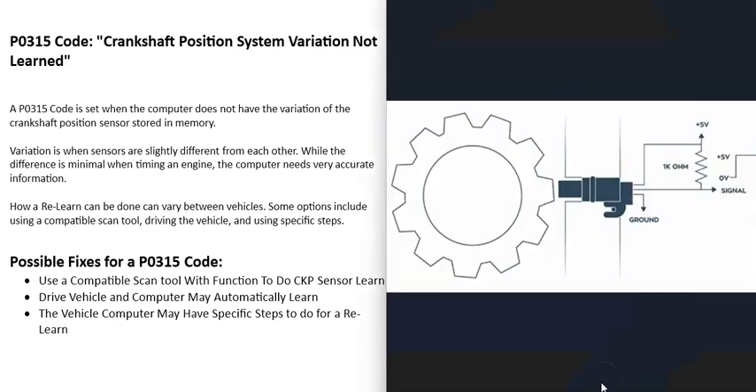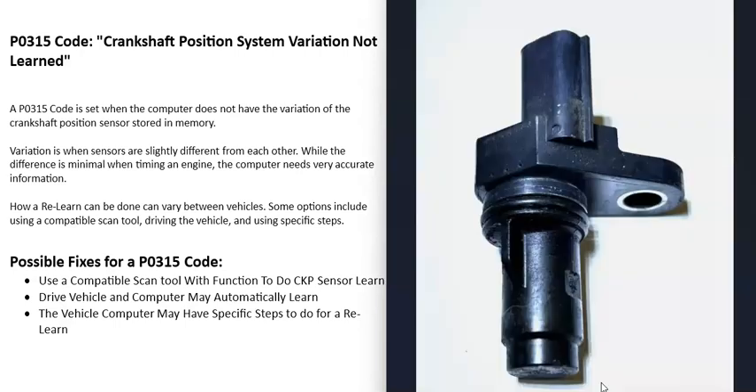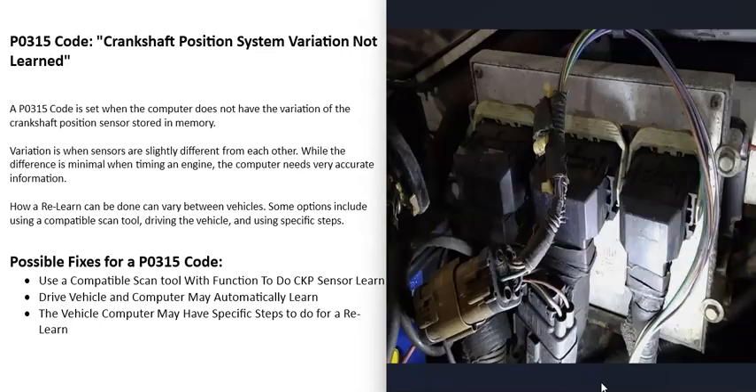Basically, there's a crankshaft position sensor that monitors the crankshaft as it spins and reports this information back to the computer. The computer uses this information for engine timing — like when to open the fuel injectors, when to send out spark, and different things like this. When these crankshaft position sensors are manufactured, there are going to be small variations. It's going to be very minimal, but since the timing of the engine needs to be very accurate, that small variation can throw things off and affect the computer.